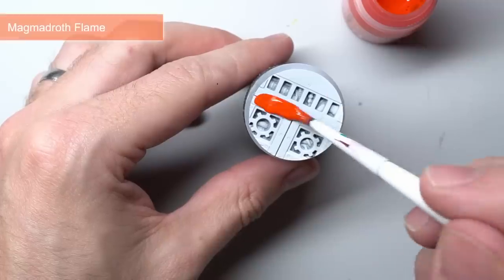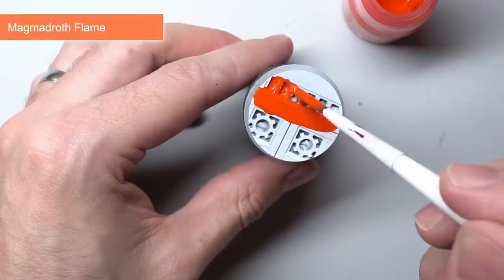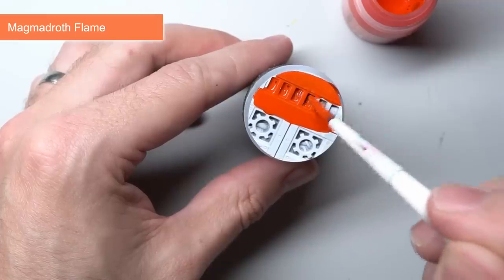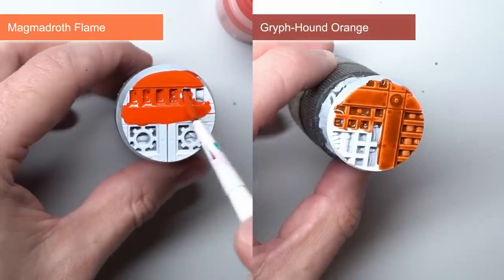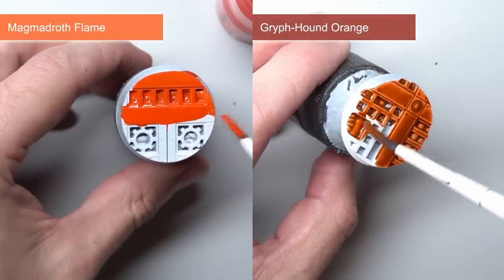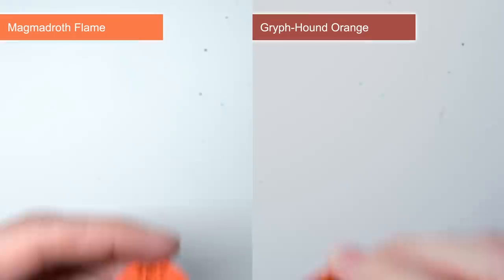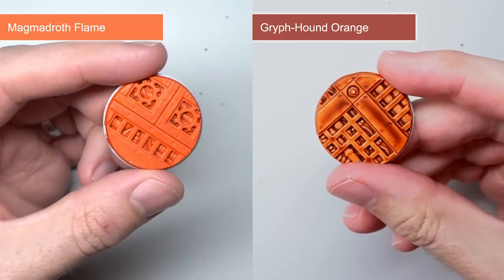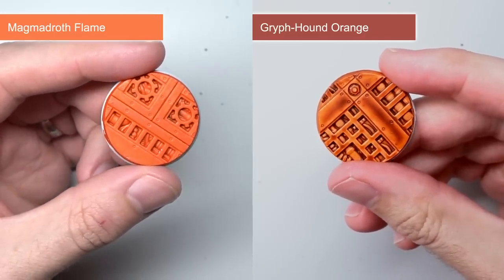Griffhound Orange has always been among my favourite contrast paints — when looking to create rust effects it's always been one of my go-to choices. But Griffhound sits a little more on the darker brown side of orange. Magmadroth Flame on the other hand is much more your typical orange. It's bright, fiery, and is just as good for creating flames as it is for resurrecting some Firehawk Space Marines.